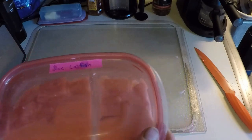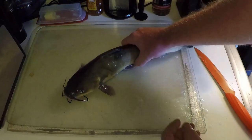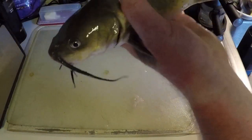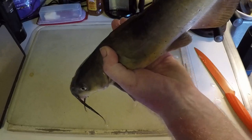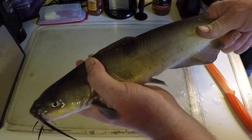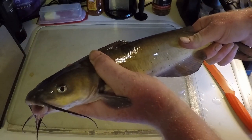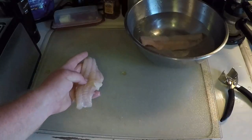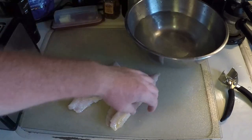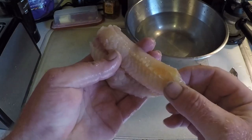Now let's get to the other one — channel catfish. Here goes our channel catfish, a nice little one right here. Let's get it cut up and get some fillets. Here go our channel catfish fillets — they're slightly smaller than the blue catfish fillets but still some nice size fillets.